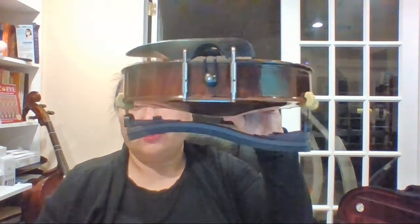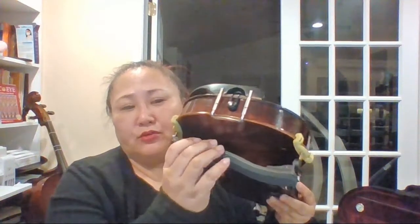If it looks like that, you've done it perfectly. Of course you can't put it in the case with the shoulder rest on, so you have to take it off. When taking it off, do not pull it — just reverse the process. Gently take it out. I always use two hands; using one hand doesn't give good grip.